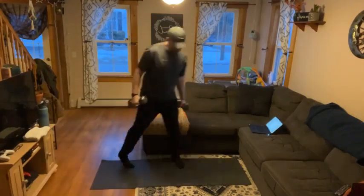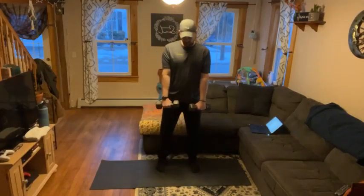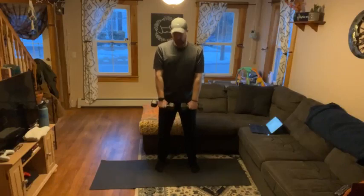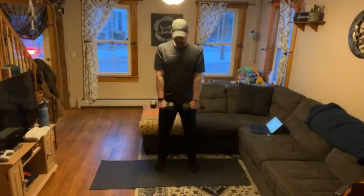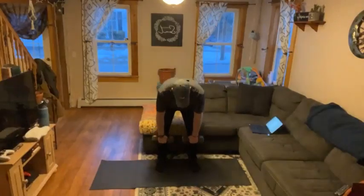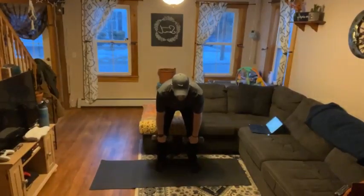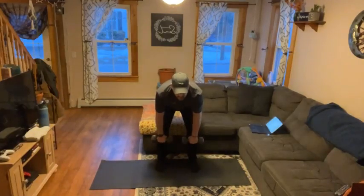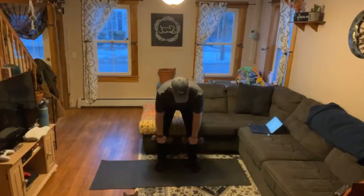Starting off today with RDLs — been a couple sessions since we've done them. Remember, we hold the dumbbells in a pronated grip, palms down, right in front of us at our hips. We go down with soft knees, about halfway down our shins, trying to keep a neutral spine, then drive the hips forward to come up. We've got 10 of these.